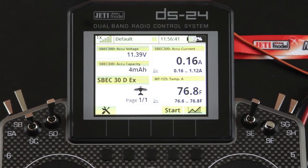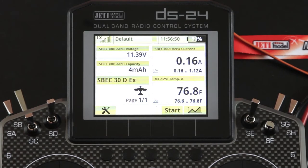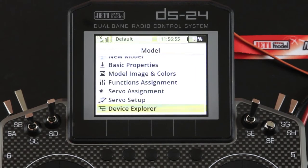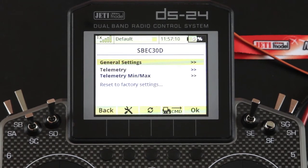One of the things I mentioned was also the ability to reset that data — I'll show you how to do that once we go into Device Explorer. In order to get there, hit your menu, go into your model, then scroll down to Device Explorer. When your S-Spec 30D is on, you're actually going to see it pop up. Select that and it pops up a screen with different settings: you have your general, your telemetry, and then your telemetry min and max.